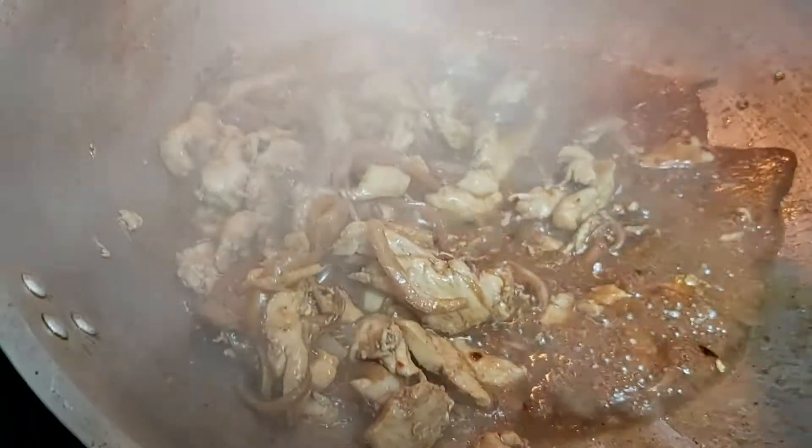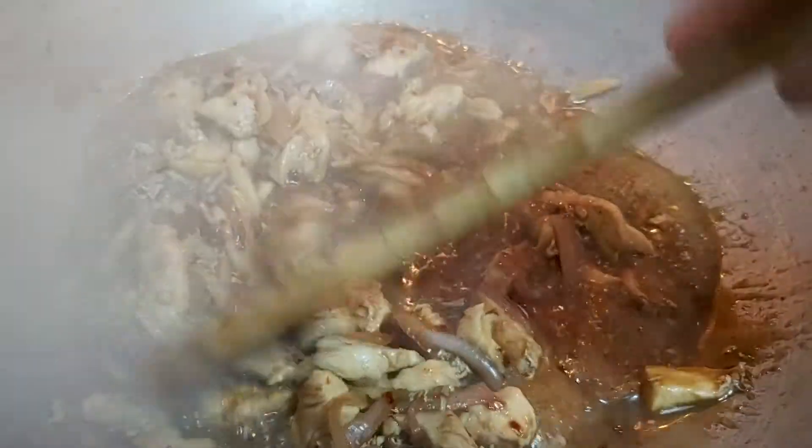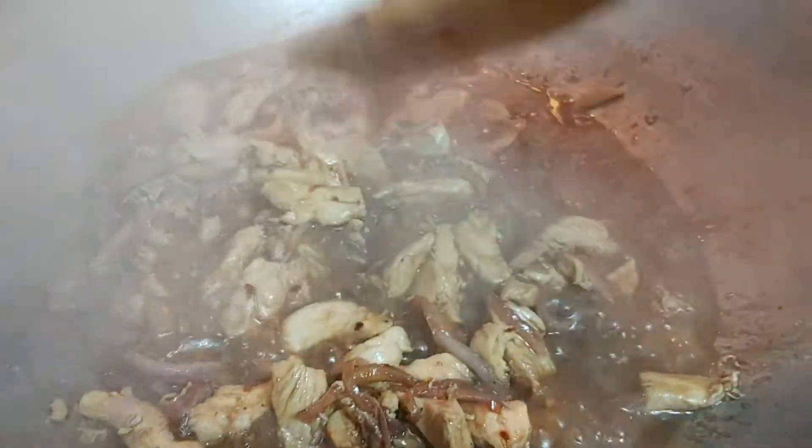Remember, different cooks, different chefs, different nanas, mothers, aunts, and uncles all have their own different way of cooking pancit or rice noodles. I am just showing you the way I cook this food for my husband's and son's supper — I'll be delivering this to their workplace.